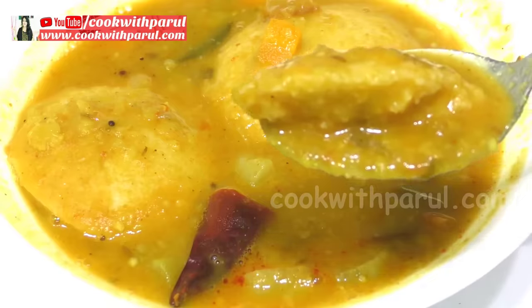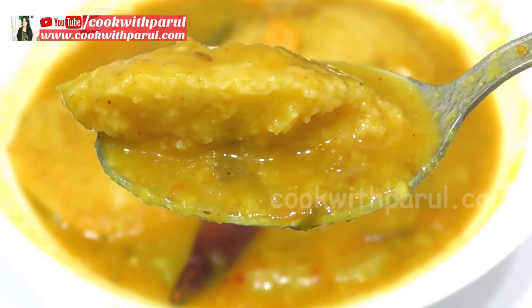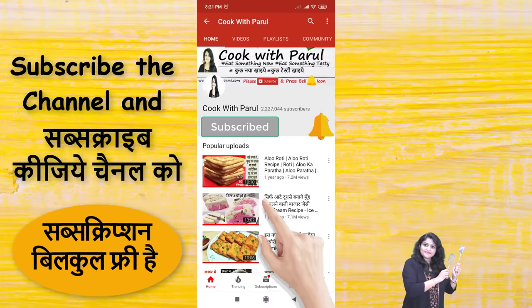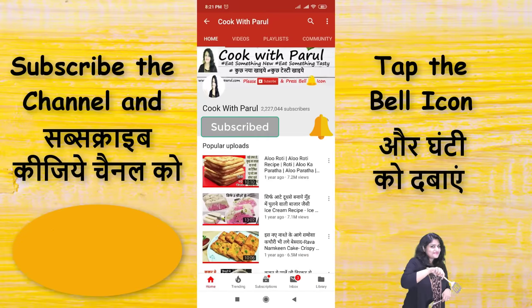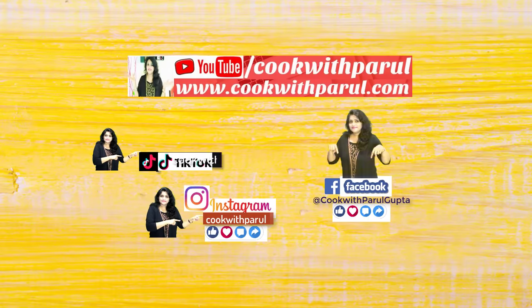I hope you like this video. If you like it, please like, share with family and friends, and don't forget to subscribe to my channel. You can also find me on Instagram and Facebook. Thank you for watching Cook with Parul. Jai Hind, Jai Bharat!